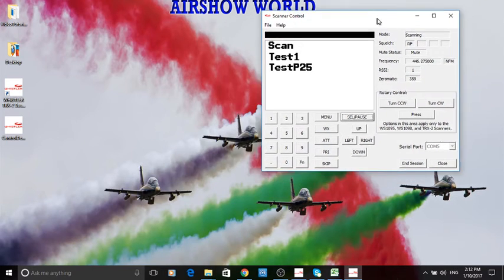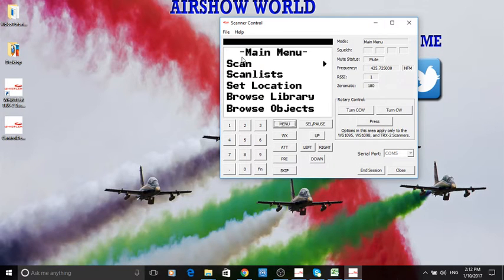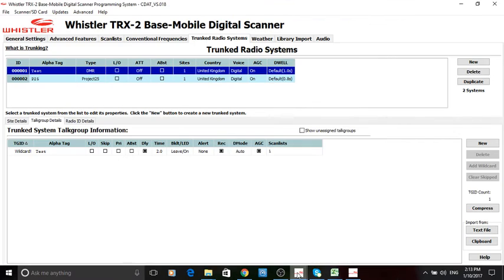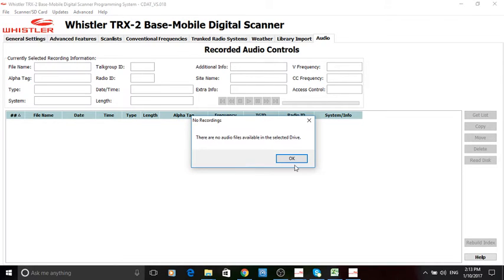Let's go back to scanning. It's pretty quiet at this time of day, so that's why we're not picking much up. But when it does land on something on this trunk system, immediately hit menu and there will be an option to save — something like 'save talk group ID'. Once it starts scanning again that option will be gone. Let me show you another feature to get the control channels — I like this feature.